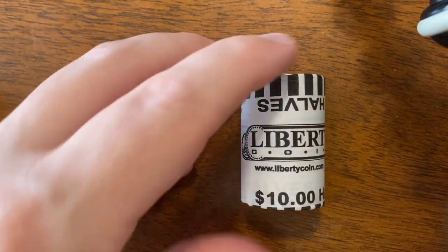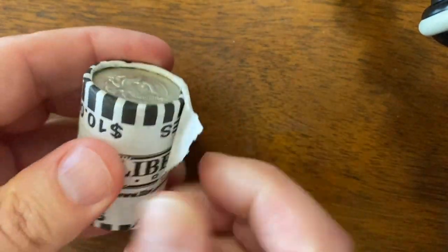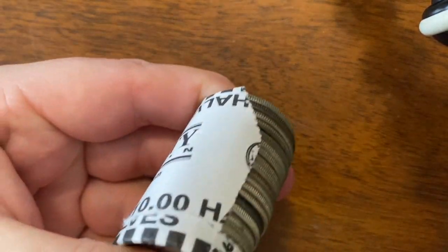So let's go ahead and open up our first one. This one's already kind of coming loose a little bit. Let's go ahead and open it and we'll set them on their side.